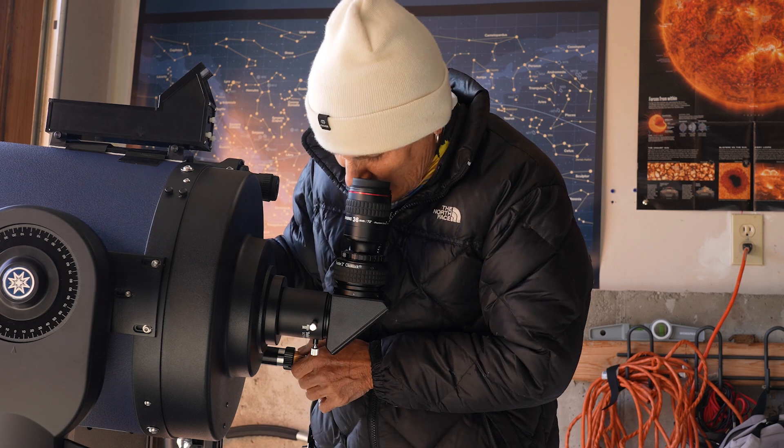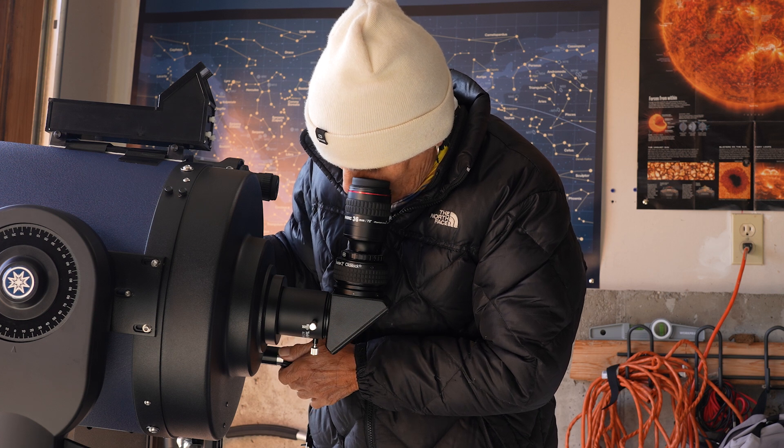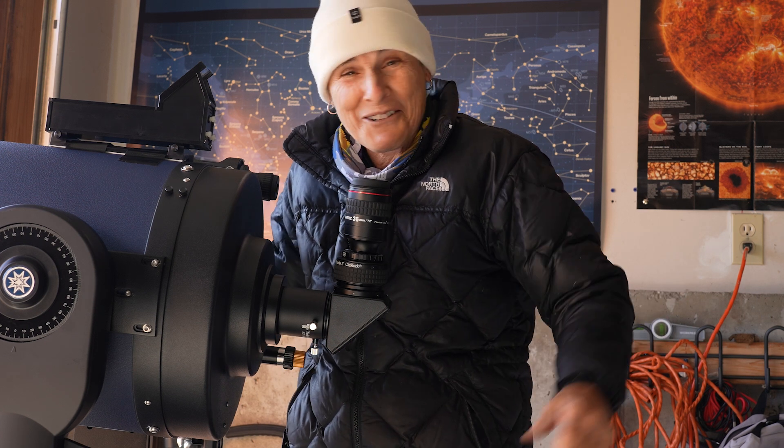I'm going to tighten that. The coarse focus works great. Okay, I did it.